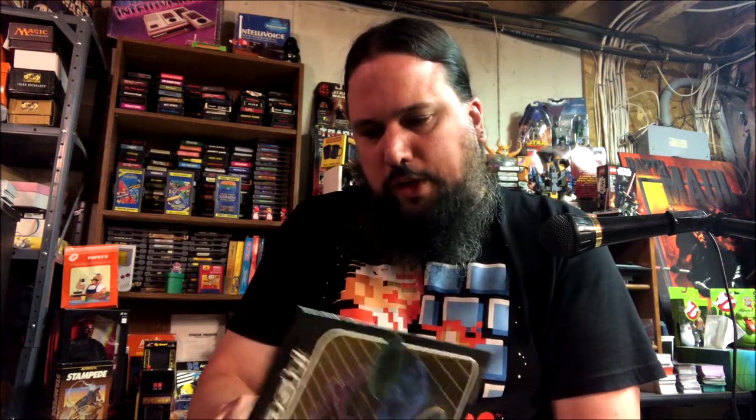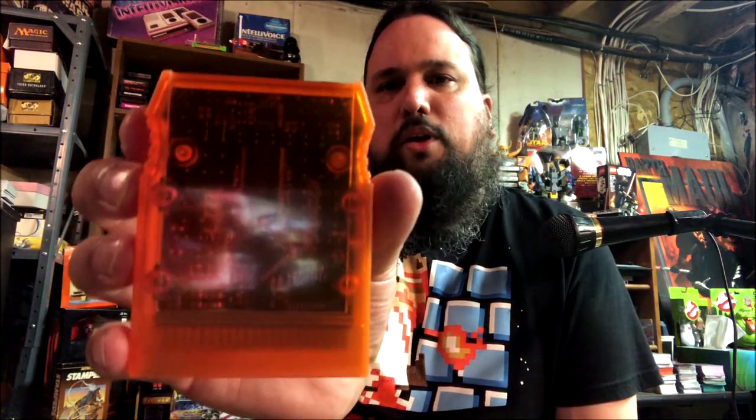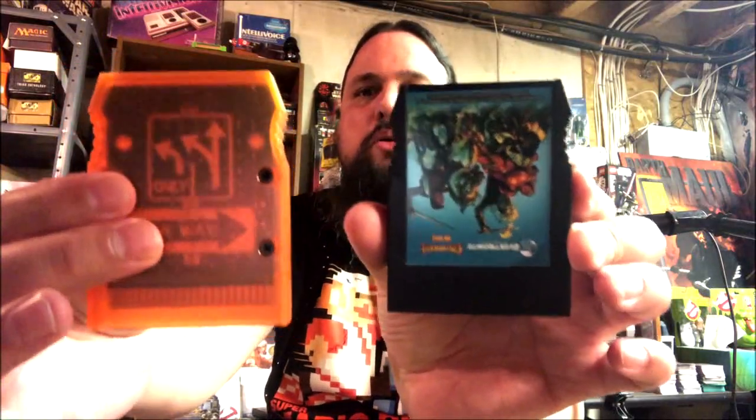So let's take a look — the cartridge is really neat. It's orange. I don't know why they went with orange, maybe just to identify it. And it's see-through, so you can see the circuit board. That's really cool. It's got a sticker on the top. This is the cartridge mold they use for all of these from Electronite. I believe it's the same mold as my Defender of the Crown. There's nothing cheap about this — it's not a recycled old Intellivision cartridge. This is all brand new hardware.